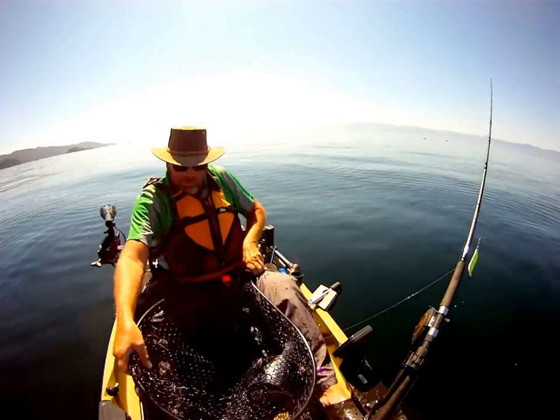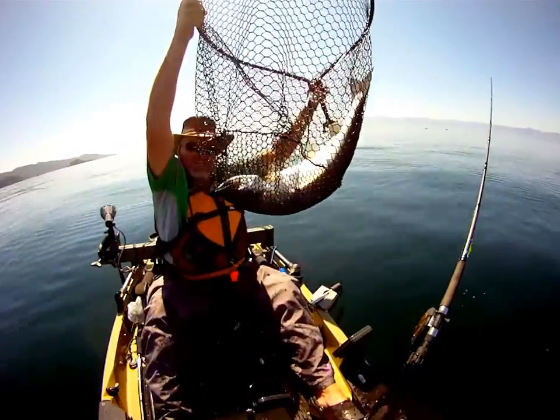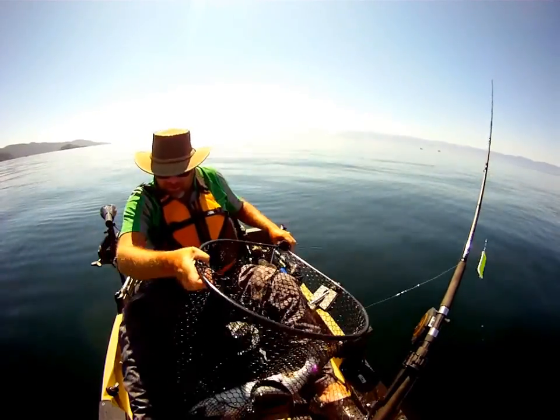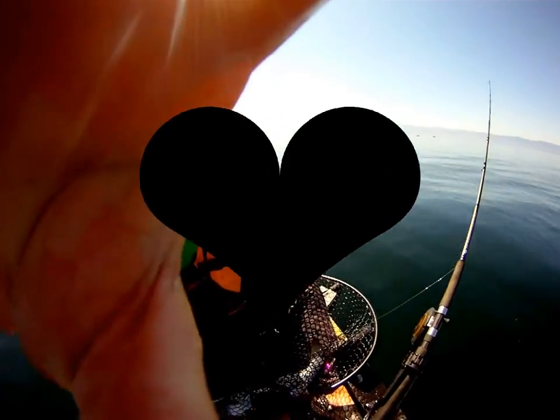I will hold them up in the net for now. Just a small one. But I will continue to get the hook out of them and then show you more.